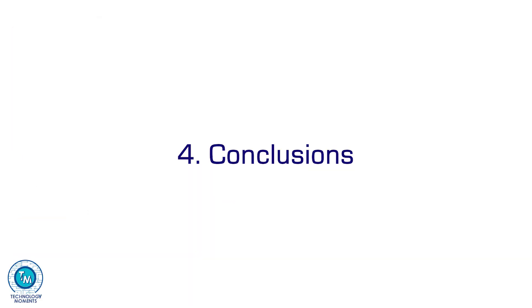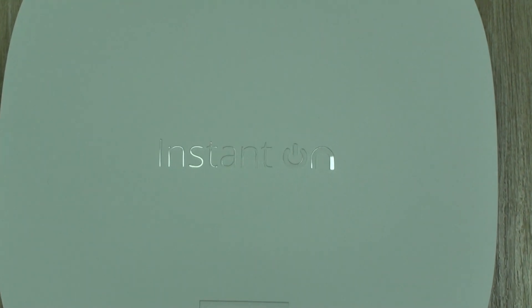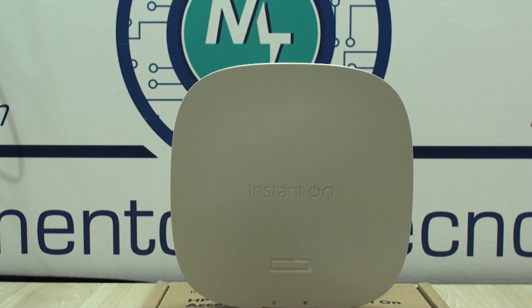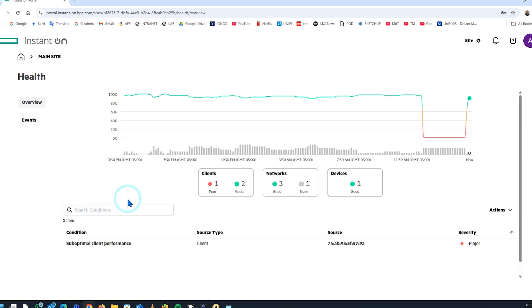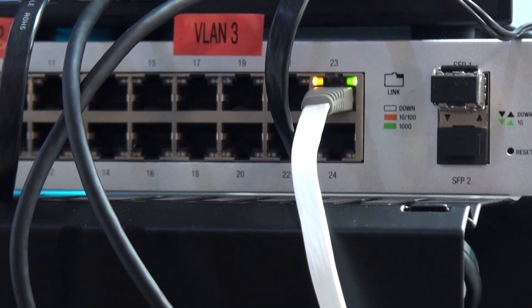Our conclusions are that we found this unit to be very solid in terms of hardware, with surprising performance even when being the simplest in its group, and we noticed above-average performance overall. We also noticed a surprising ease of implementation and initial configuration, allowing you to get a lot of information about your network. The only disadvantage we noticed wasn't at the hardware level, but rather in the control we can have over it from the Instant On page. Ironically, Instant On is its greatest advantage and strength, allowing for such simplified management and being accessible to all users from anywhere around the world.